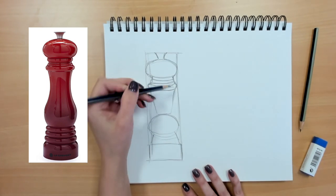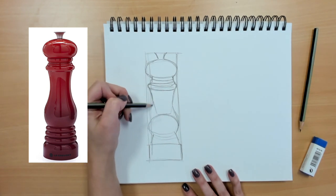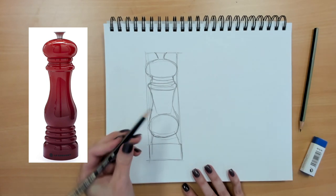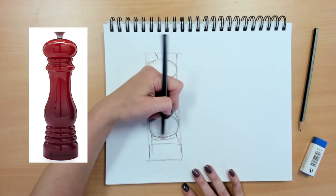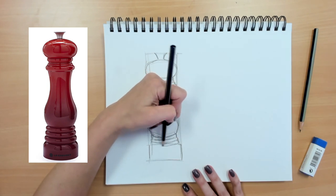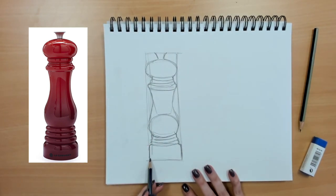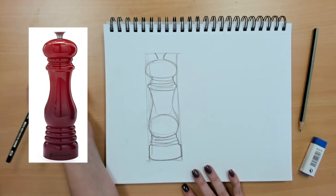Then I can fix these lines — I can curve out and then go down, and then it looks more like my pepper mill.